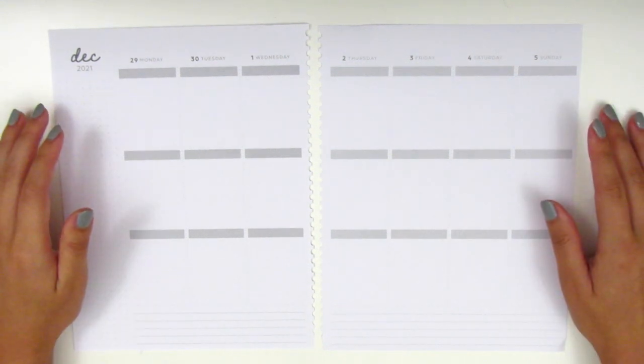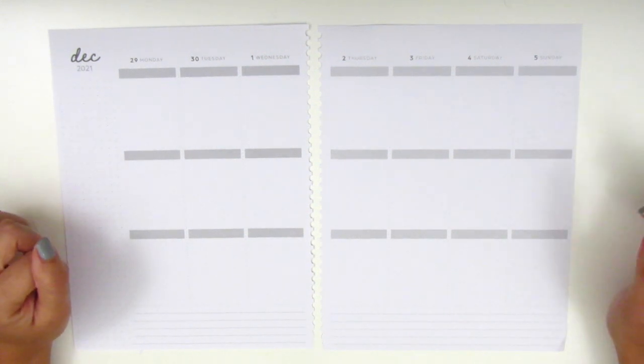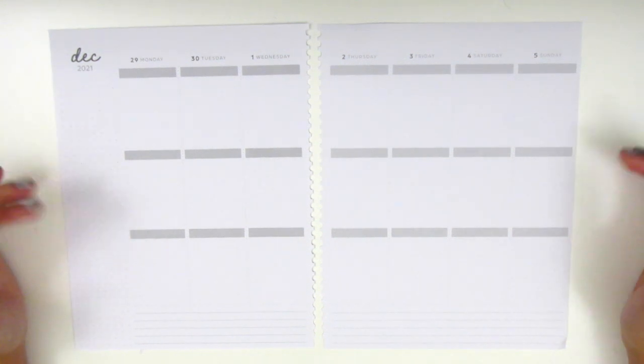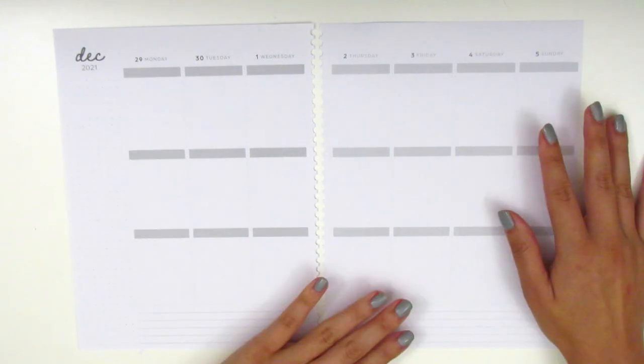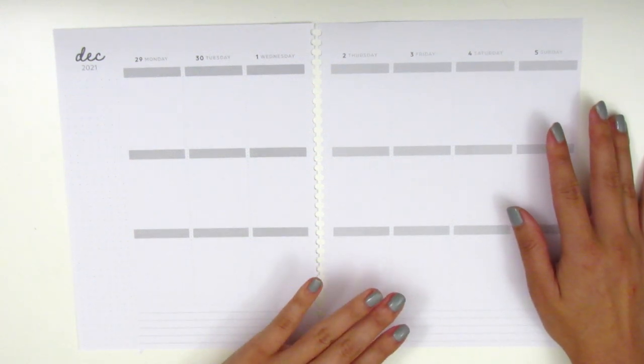On Instagram I was tagged by Mia from Planner Addict — that's her Instagram name and I will leave it down below. She tagged me to participate in this Q&A challenge where it answers some different questions about planning, and that's what I'm going to be doing while I create this spread. It's been a long time since I've done a Q&A so I'm really looking forward to this. Thank you so much for the tag, Mia.